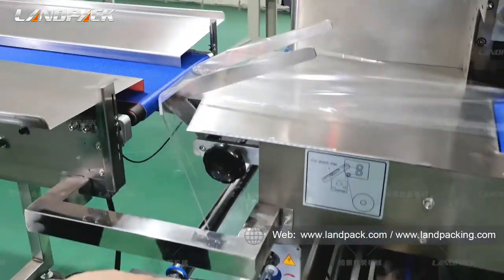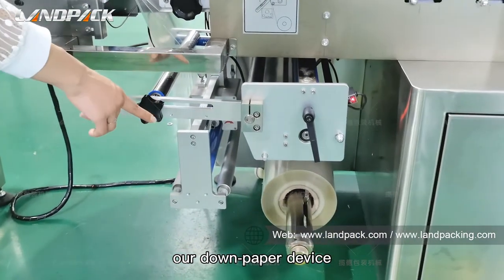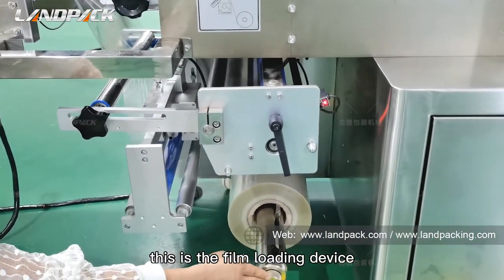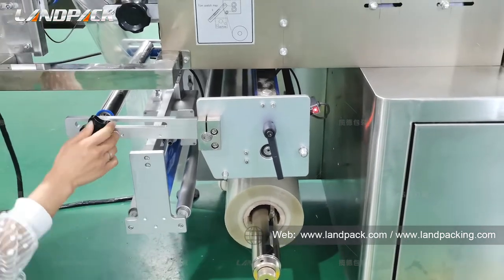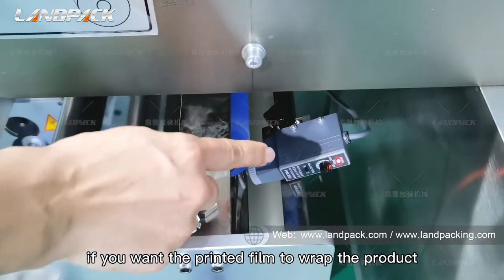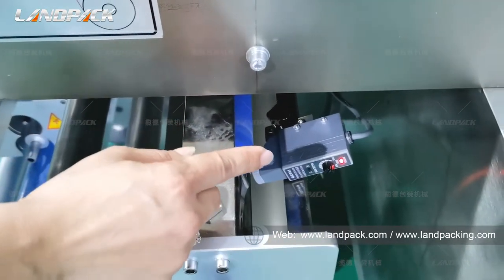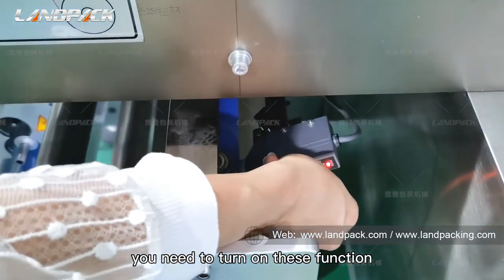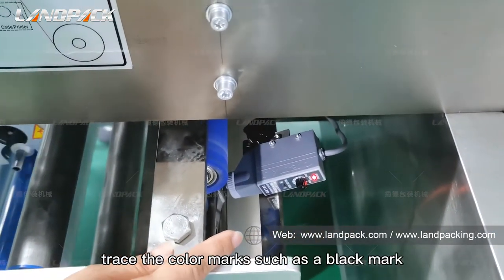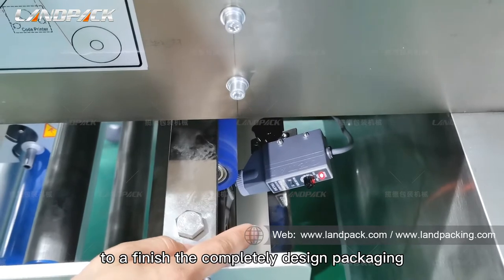This is our dump taper device. This is a film loading device. And this is the eye sensor. If you want the printed film to wrap the product, you need to turn on this function. It will track the color mark — the black mark — to finish the complete packing.